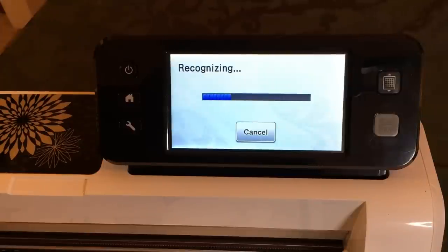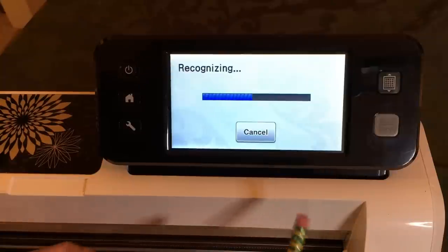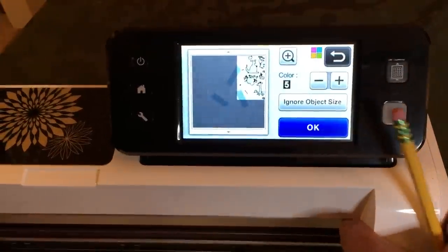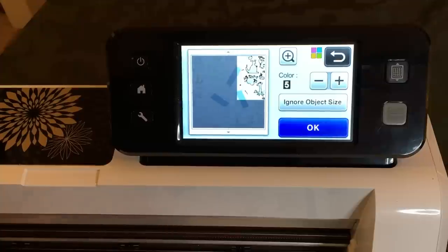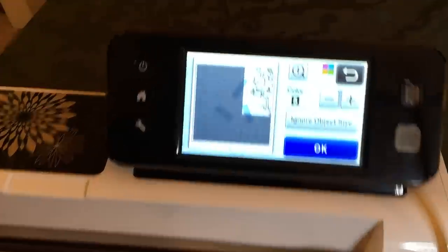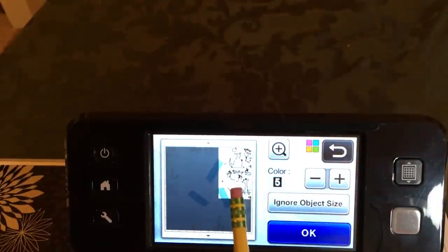Alright, so it's recognizing now. It'll be quicker to recognize because I've framed the image. And I can go ahead and take some painter's tape and tape the paper. I can cover up the registration marks if I want. It did a good job, because all I want to cut is the kangaroo, the monkey, and the giraffe.